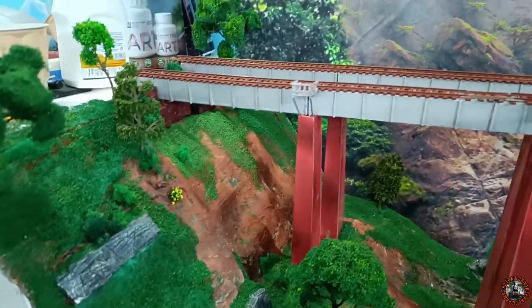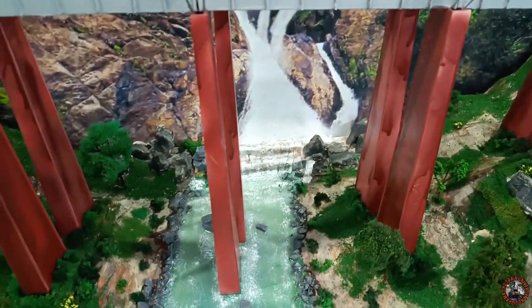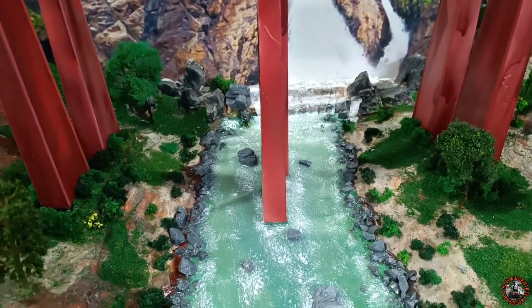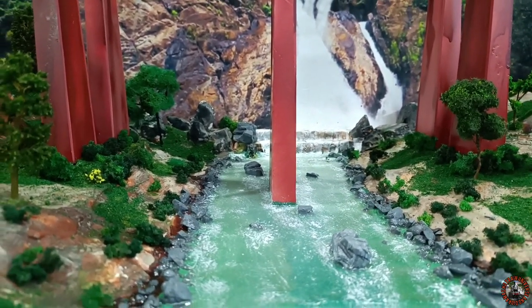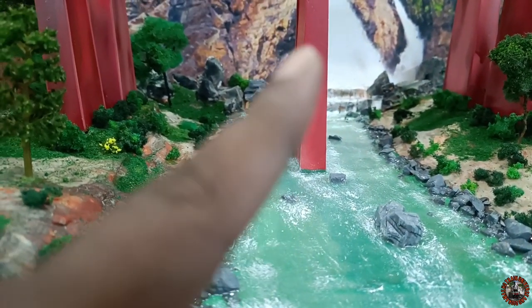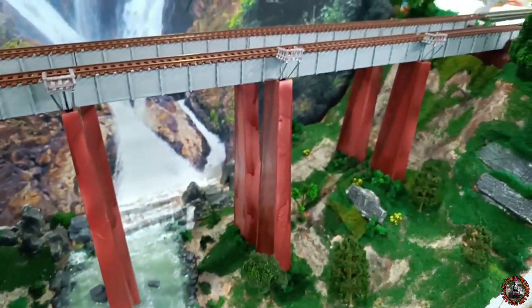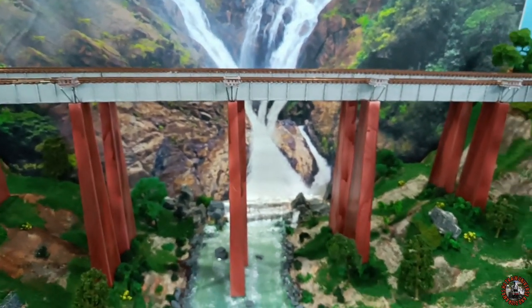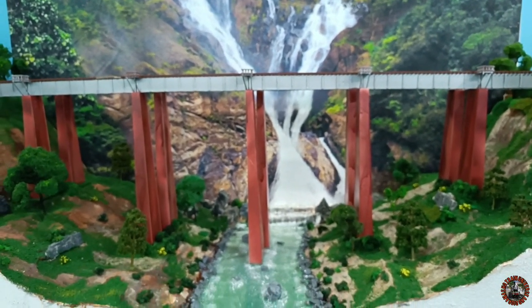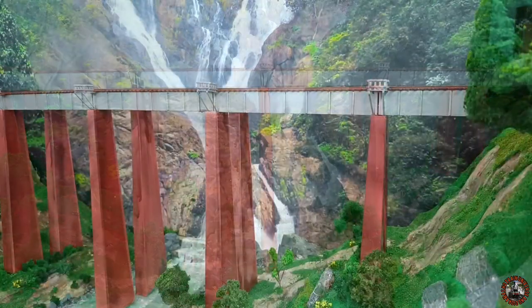And now I am going to show you the final view of my entire sector. This is the final look of my Gardner Bridge diorama sector — I have finished it. In between, I have also finished the river sector. I am not going to show how I made the river because I already made a tutorial for river making. If you want to watch that, just click the I button and you will get the video where I showed how you can make easy and realistic rivers. This is the final look of my river Gardner Bridge valley sector. Let's have a look at a nice run.